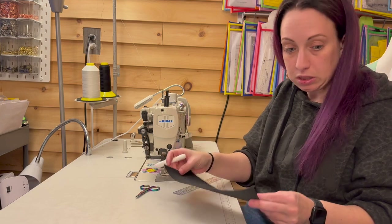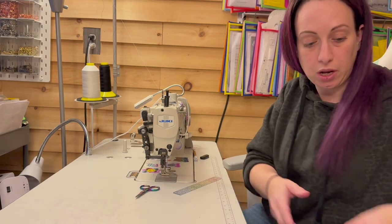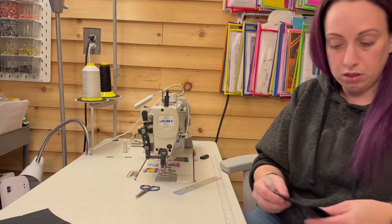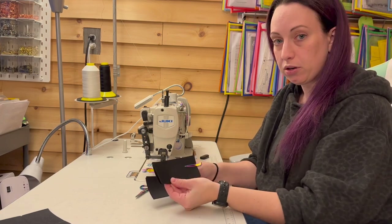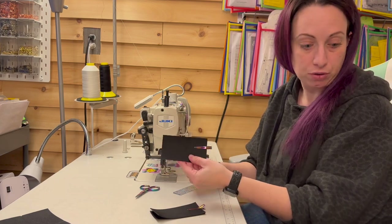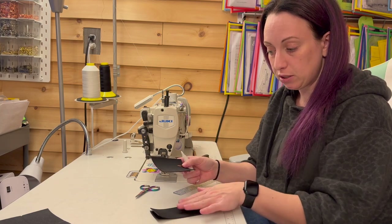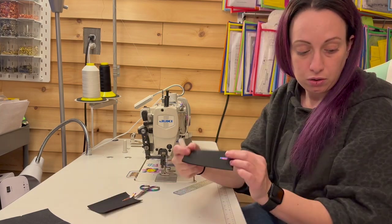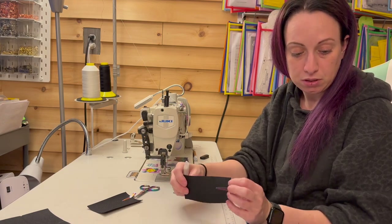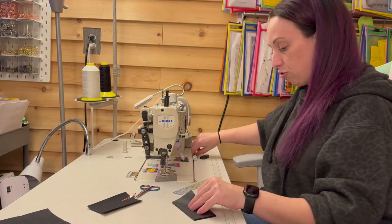I'm going to put this to the side for now and then I'm going to get my card slots. You should have two different sizes in card slots. These are your regular card slots — there should be four of them. And then these are your bottom card slots. They are slightly different in size, so make sure to keep those separate. What you're going to do is measure down a half an inch from the tops on all four of these card slots, and then you'll draw a line.